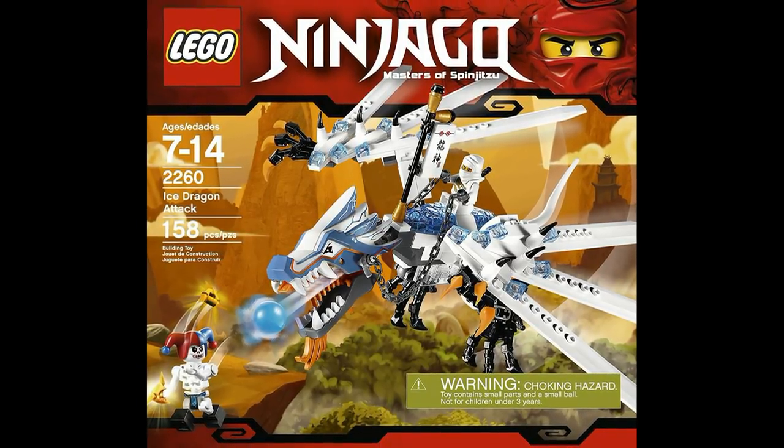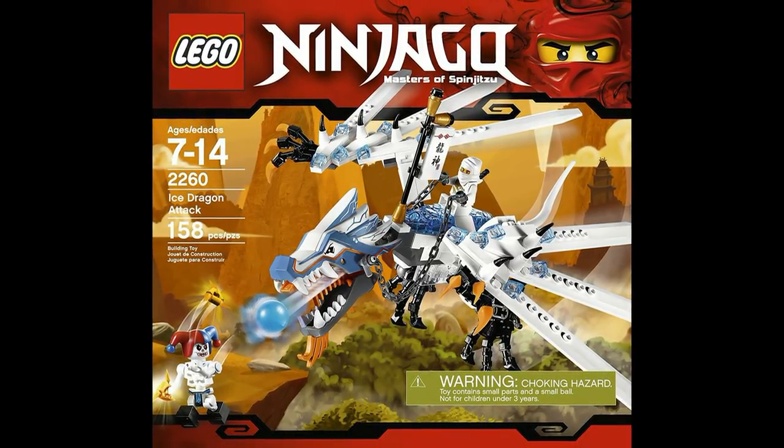That's really what holds this down and keeps it at the number nine spot. However, the set is pretty good, and especially for its time it was a very good set, and it was only $20.